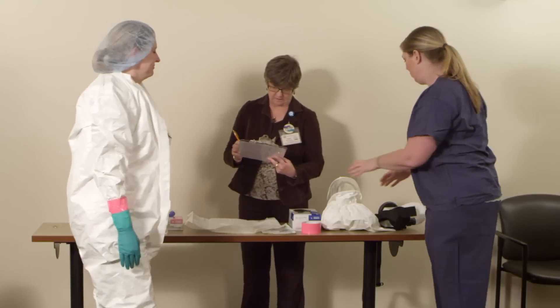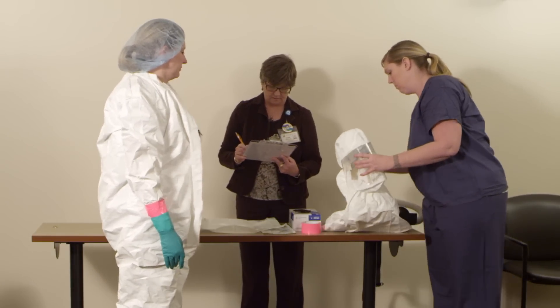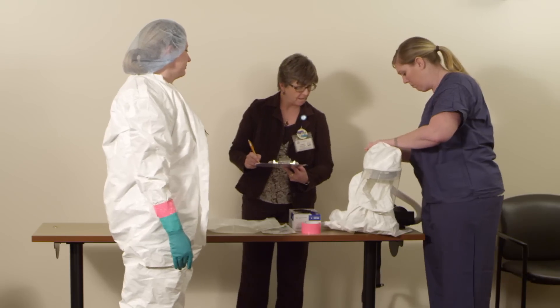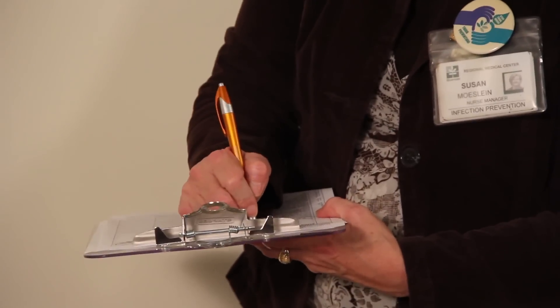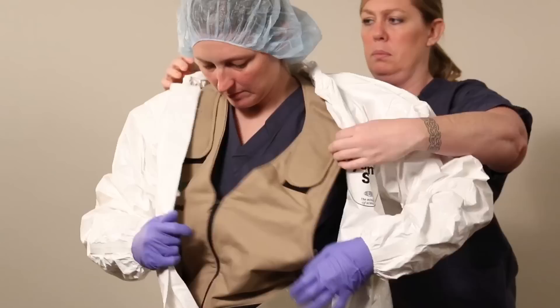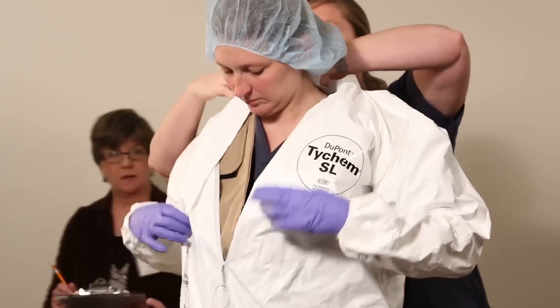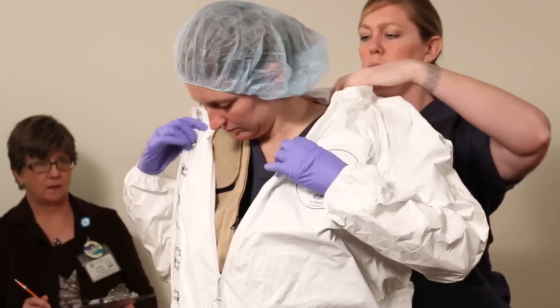A safety officer will always be present to ensure you are donning and doffing safely, as well as observe your interactions with the patient at all times while you are providing care. Remember that a donning buddy will also be present in case you need assistance with putting on your personal protective equipment.